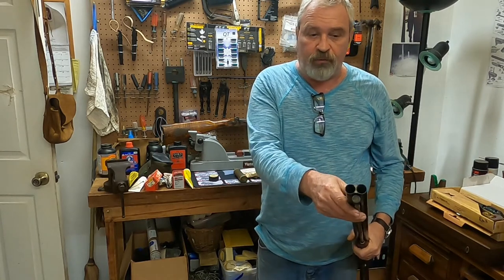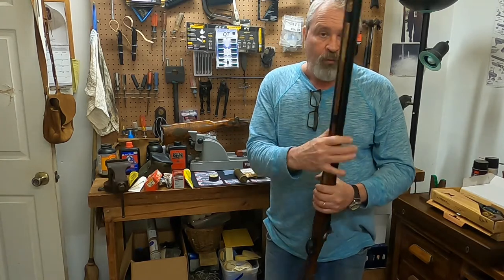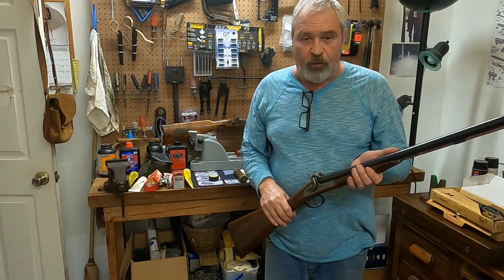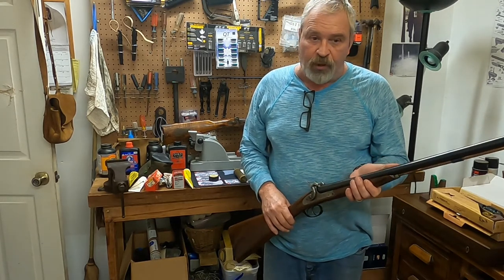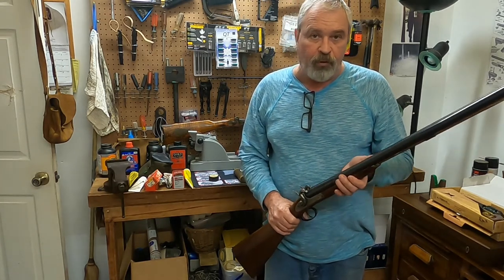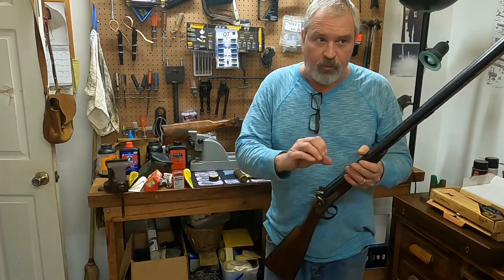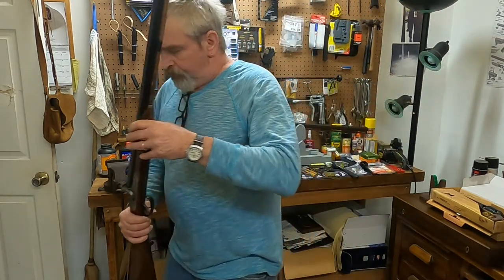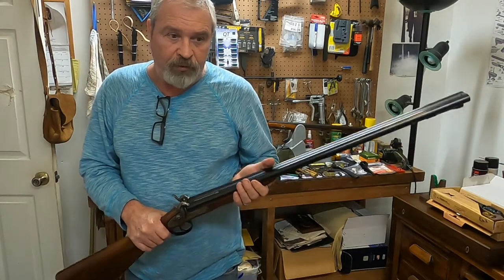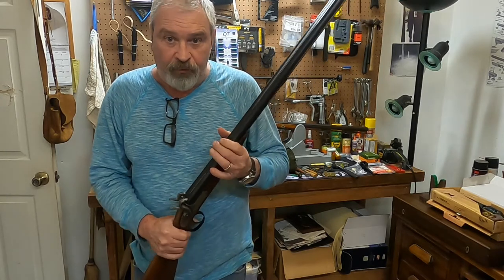For patterning, this has no chokes. You establish your pattern with one of these shotguns by the amount of powder and shot. If you want a tighter pattern, put more shot and a little less powder. If you want it to open up, put a little less shot and a little more powder — that velocity will open the lighter shot charge up. These are ballistically equivalent to a modern 12-gauge shotgun and work fine in the dove field.